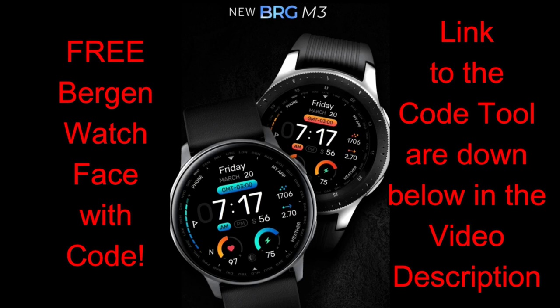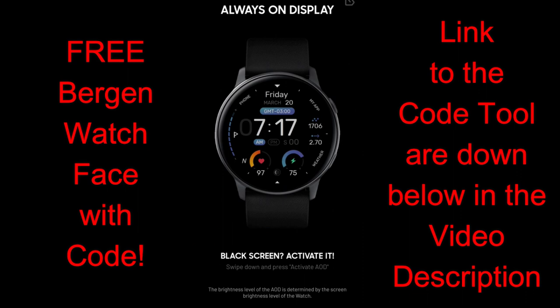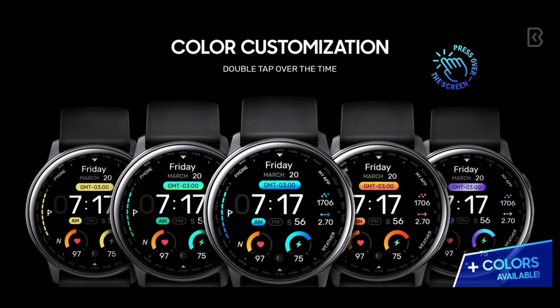I'm offering you even more freebies. I have another new release to show you from our friends at Virgin, so if you happen to like all-digital watch faces, I think you're going to be pleasantly surprised with this one. Plus, you're going to be able to pick up a code completely free by using our easy-to-use code generator tool once again. I always leave the links to the watch faces, our review, as well as the links to the codes down below in the video description.